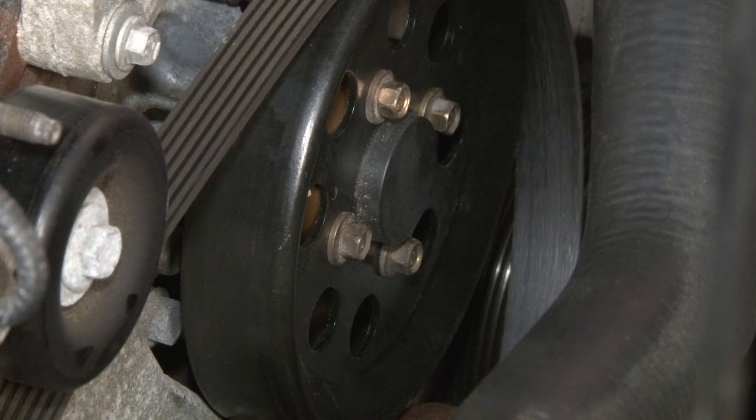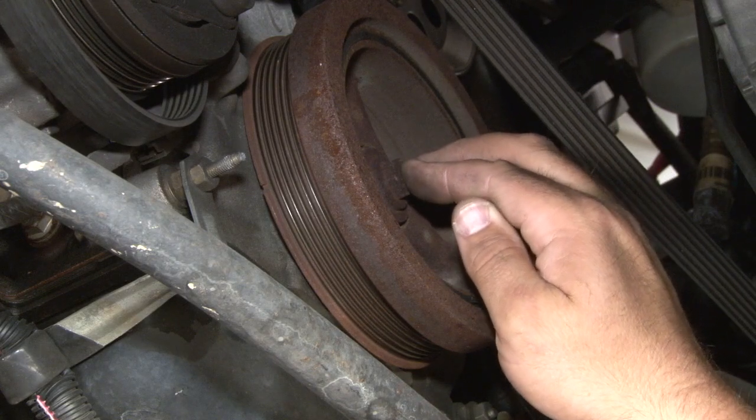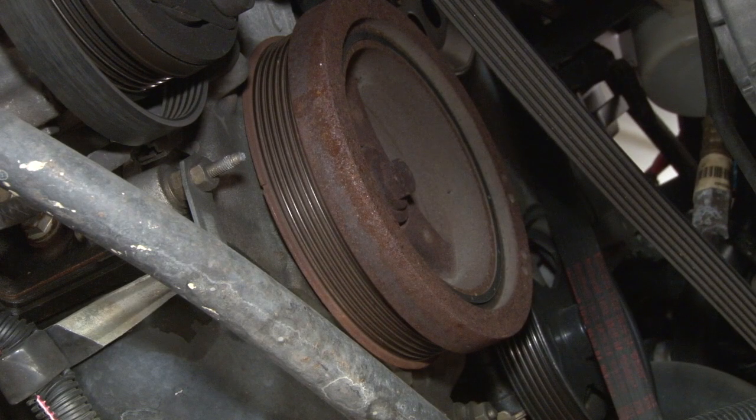Now we can move under the car. We're going to remove the bolt that holds on our harmonic balancer. If you have an automatic transmission car, you'll have to actually hold the torque converter so the engine doesn't spin. On a six-speed car, you can simply put a wrench up in there and remove it.